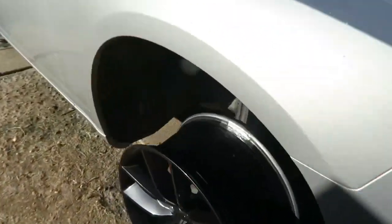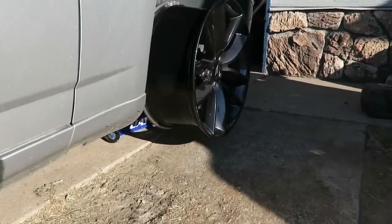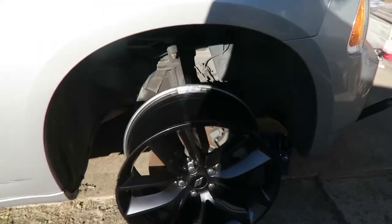We finally got some new rims for the charger. I just mounted one on because my little brother wanted to see it. I figured I could show it - I wasn't going to do it quite yet, I was going to try and get some tires mounted on first. But let's mount it - one's mounted already. I just wanted to check the look out. What do you think? Sexy.